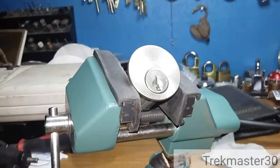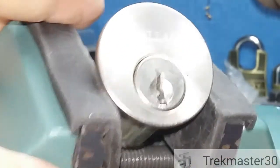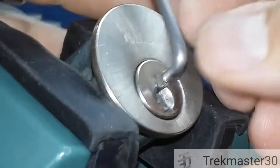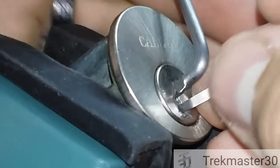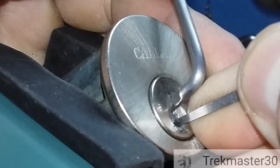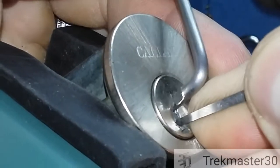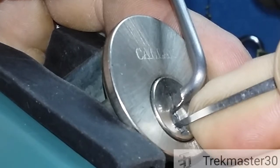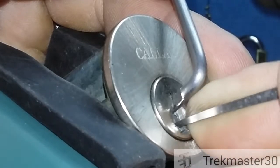Let's see what's in this lock — see what Trickmaster has done. Quick-sets, we've got a wide open keyway. Start at the back of the lock and pull forward. Pin four is binding.